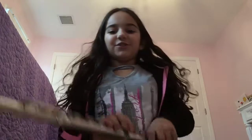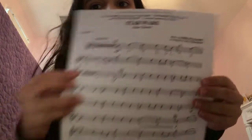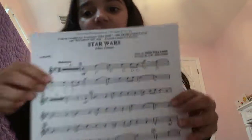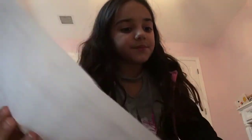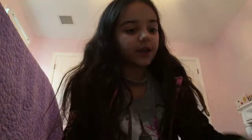Hey guys! So today I'm just going to be showing you how to play. I want to teach you the Star Wars theme song, except I don't have all the notes and I don't have it all down yet, but I do have one song down, which is Dragon Dance. It's a tiny song.